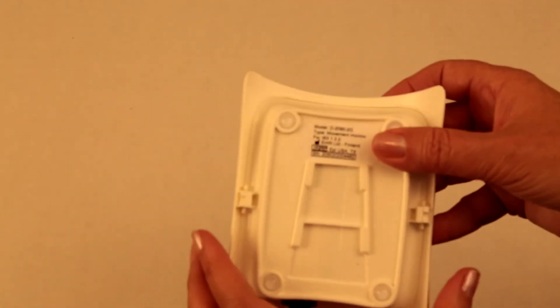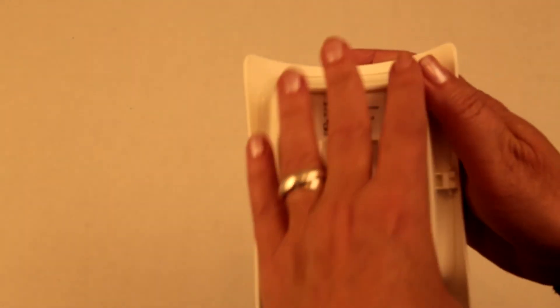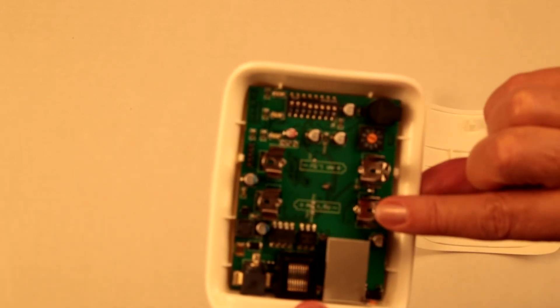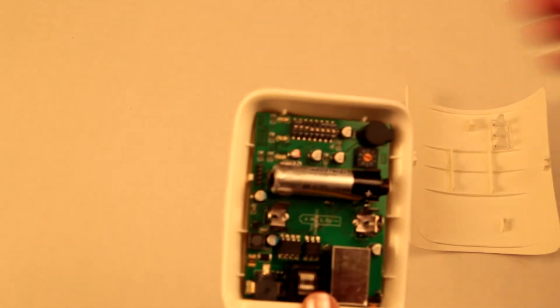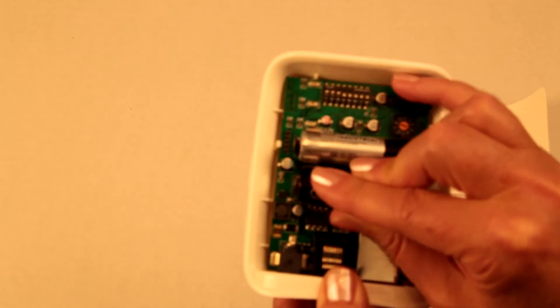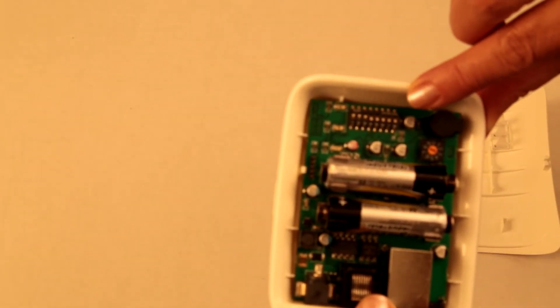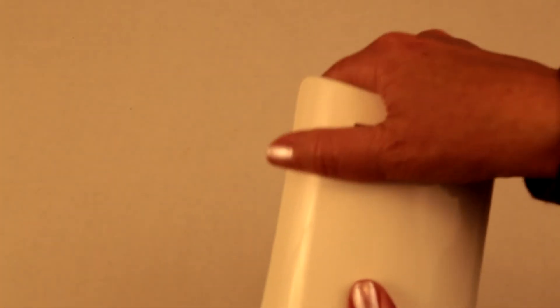Next, you'll want to open the Mfit control unit by firmly gripping one of the tabs located on either side, pull out, and lift up. Now you'll insert the two AA alkaline batteries provided according to the diagram. Be sure to press firmly in place. Volume and the preset delay will be set at the dip switches numbered 1 through 8 located at the top, and sensitivity can be adjusted at the orange rotary dial located in the upper right hand corner. Replace the lid by snapping firmly into place.